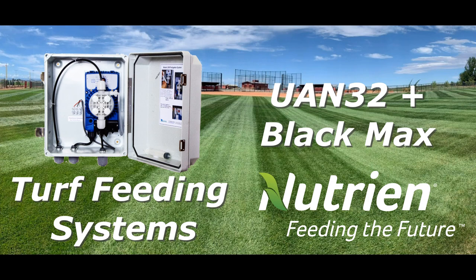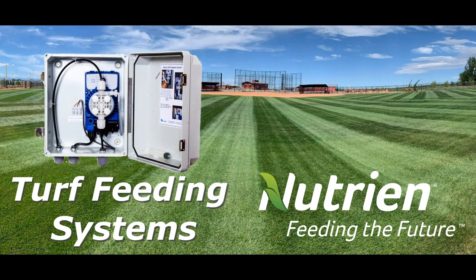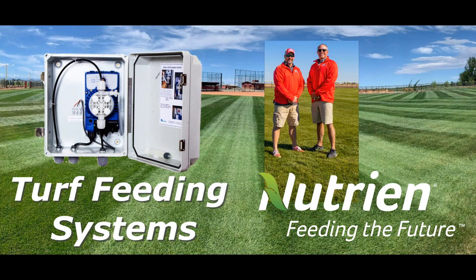Nutrien AG Solutions has UIN32 blended with black max humates to increase soil activity and release phosphorus and micros. Fertigation is the best tool and Nutrien is the best fertilizer to make the sports fields green and thick fast, like we did for Joe at Eaton Sports Fields.